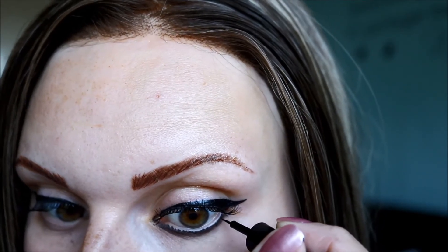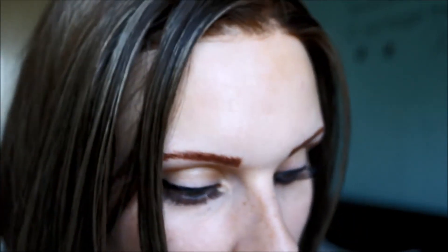Then I get the liquid eyeliner again and pretty much wipe all of the eyeliner off the brush so it's very dry, because you just want tiny strokes — I'm drawing little individual eyelashes on. Like with my eyebrows and pretty much all of my makeup, I have good days and bad days. Some days this looks amazing, some days it's just passable. Let's put a bit more on there.